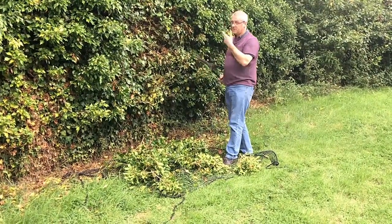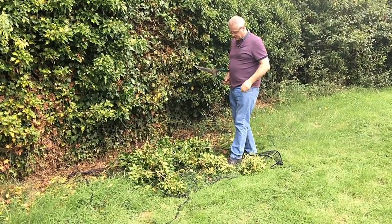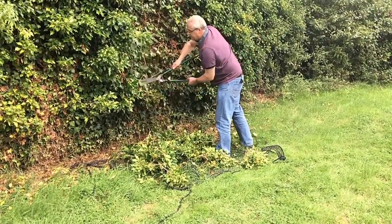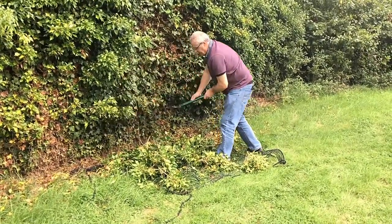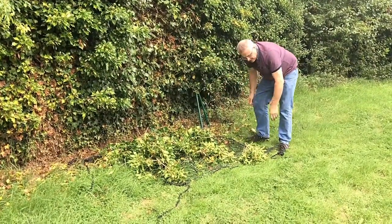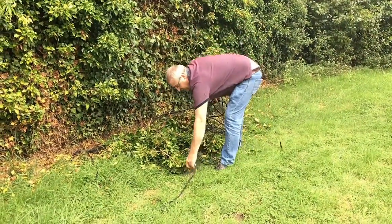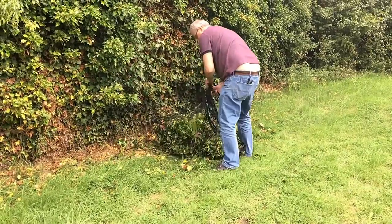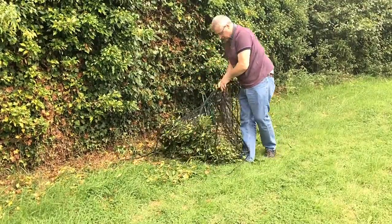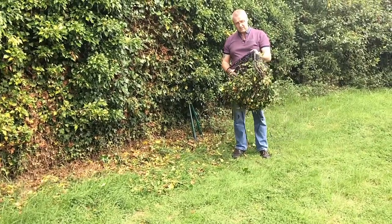This isn't necessarily the time of year for me to be cutting this hedge — what I'm showing you is just that we're trimming hedges and it's falling down into the net. Then fill that net up, collect all the ropes up together, and you can simply tuck those with a lawnmower if you needed to, or just drag that to your compost heap or take that to your trailer.